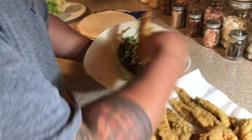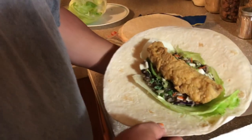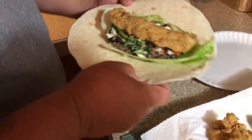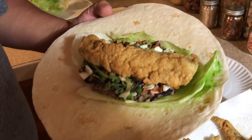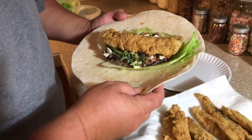We forgot to buy tartar sauce, which I ain't never had with tartar sauce anyway, so we're going to try it like this. Put one of these fish fillets on there — man, doesn't that look good? It looks good to me. Of course, it's ten o'clock at night, so anything looks good. I'm ready to eat.